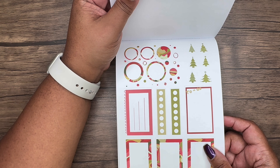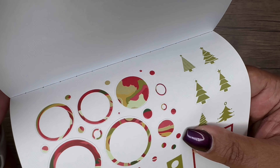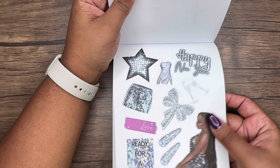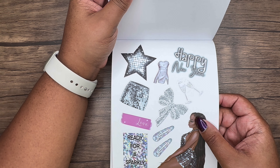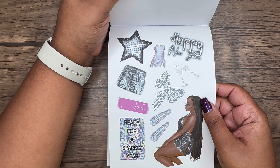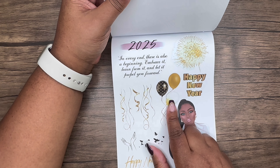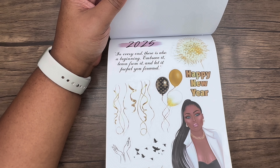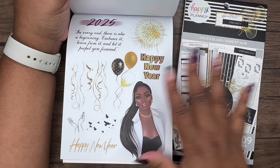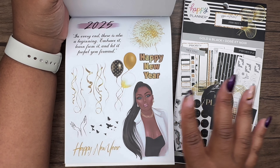I love the arabesques that look like presents — so pretty. Then we have more boxes with text like 'Merry Christmas,' 'Baby it's cold outside,' 'Nice,' 'Hope,' 'Jingle bells,' 'Remember,' 'Gift list,' 'Praise,' 'Faith,' 'Ideas,' and 'Santa baby.' There are also individual stickers you could pop out and place throughout your spreads. Then she gives us New Year's content — 'Ready for a sparkly year' — and the 2025 date! This would pair perfectly with my Happy Planner gold and black sticker book.